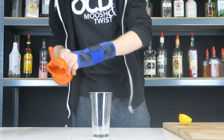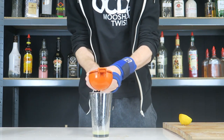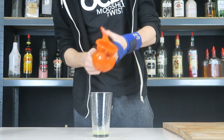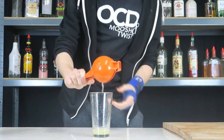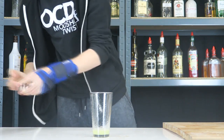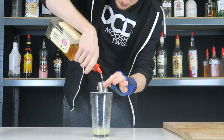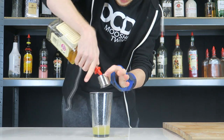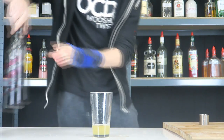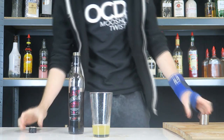We are going to start by adding the juice of one lemon in here. There we are. Half and the other half in there. We're then gonna add a shot and a half of the Jack Daniels honey. To that we're then gonna add half a shot of cherry brandy.